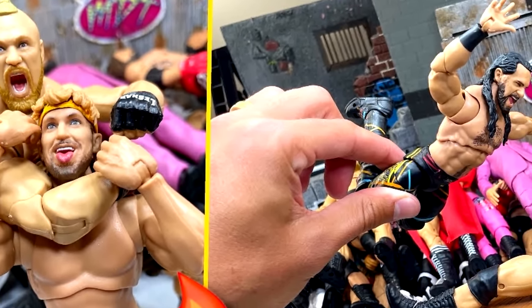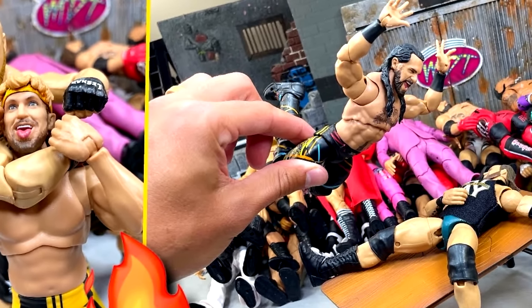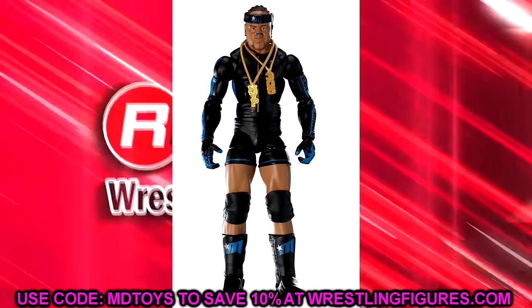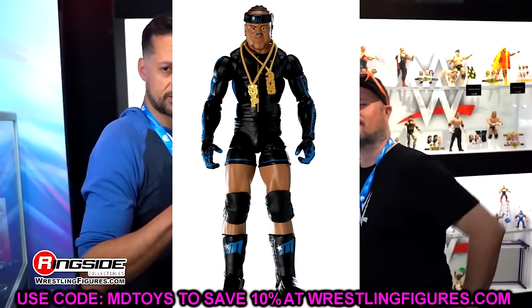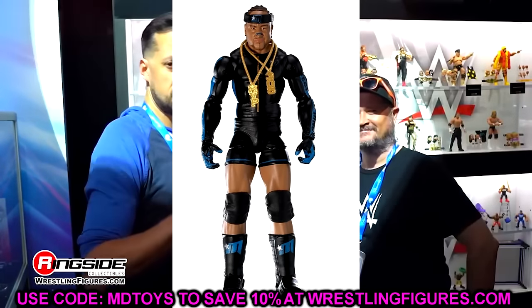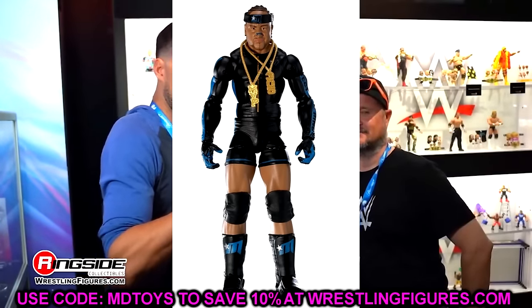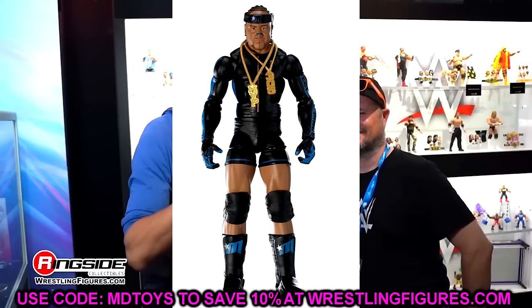I bet you'll be shocked at some of these results. Sound off down in the comment section. Starting off with Elite Series 1, this was kind of tough, but I did go with Elite 1 MVP. It's a very, very strong figure that holds up to this day. In Elite Series 1, it came down to Punk and MVP, but this MVP was just too good. I think it beats out the Punk just slightly, and the rest of Elite Series 1 is kind of eh.